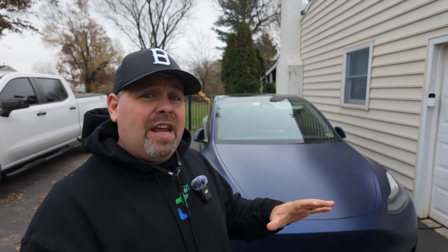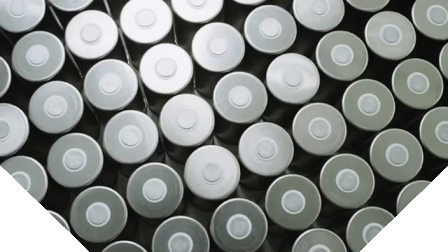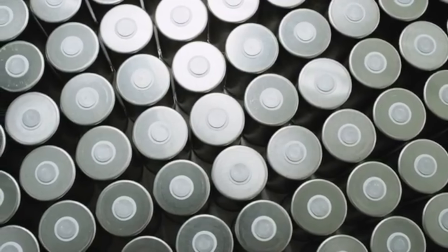Welcome back to the channel. The standard battery warranty on a Tesla is eight years or 120,000 miles. What they say is that over that timeframe, the battery will not degrade by more than 30 percent. Note from the future: the battery warranty from Tesla actually varies by car.